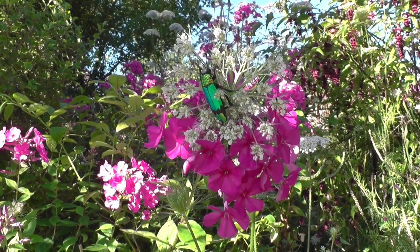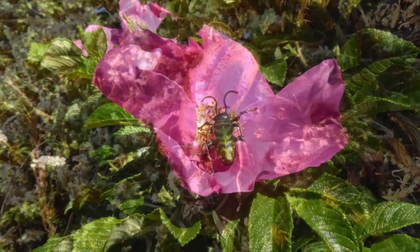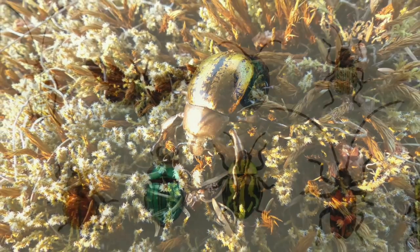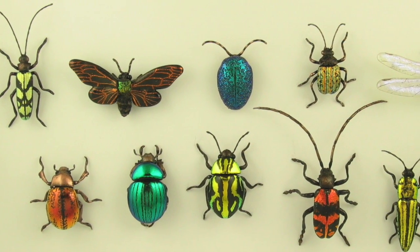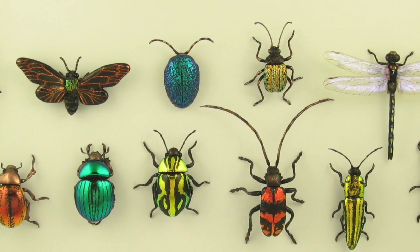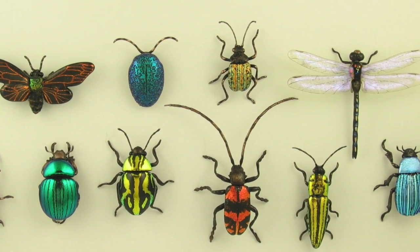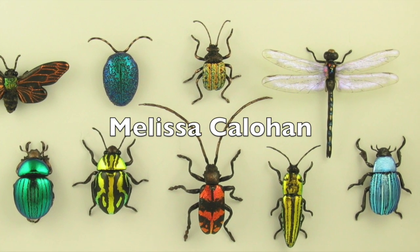So many people do love beetles because of their incredible form and their brilliant colors.